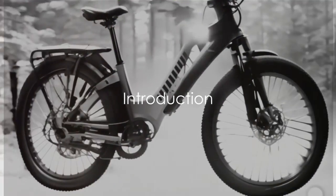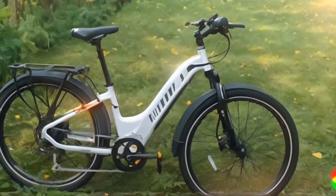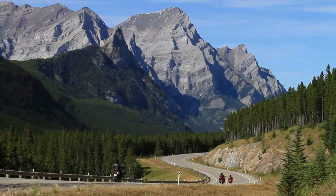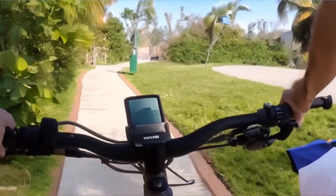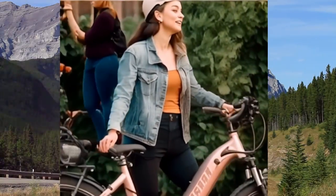Looking for a comfortable and efficient commuter e-bike? Meet the Level 2 Step Through. This e-bike is a perfect blend of comfort, efficiency and ease of use, but it does have some drawbacks to be aware of. In this video we will explore both its strengths and weak points. By the end, you will have a good idea if this bike matches your needs. Let's dive into the many benefits of the Level Step Through Commuter e-bike first.